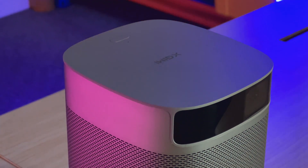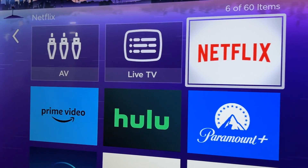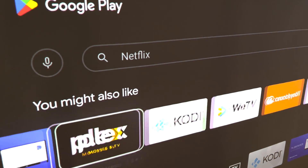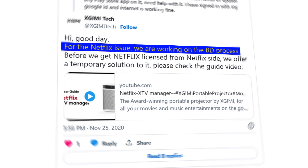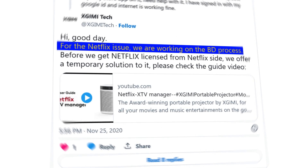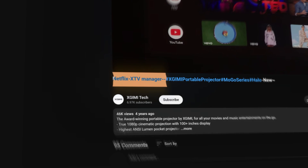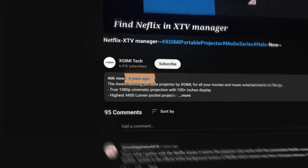It's not surprising to see Netflix pre-installed on most smart projectors now — seems like it's a streaming standard. However, if you can't find Netflix on the home screen or in the Play Store, it likely means the developer doesn't support it. X-Jimmy Tech actually talked about this exact problem on Twitter, even guiding others to get Netflix via X TV Manager as a temporary solution. All we need to know is that Netflix might not be officially available on certain portable projectors, but there's a workaround — we can access it through third-party apps or devices.